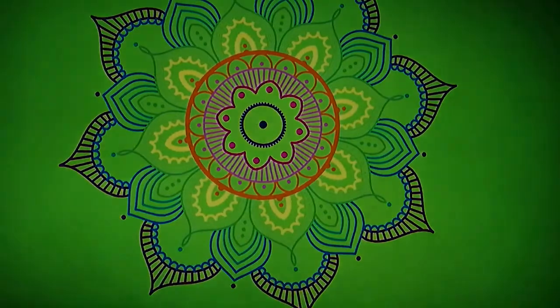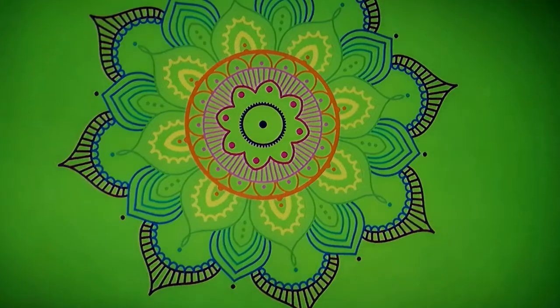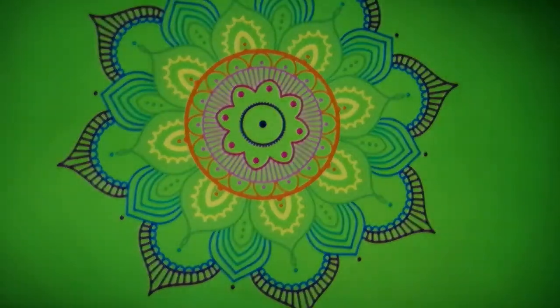Close your eyes and just start to bring your attention to your breathing. For the first few breaths, I would like you to breathe in to a count of five and out for a count of five, to help the relaxation process.